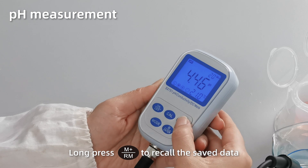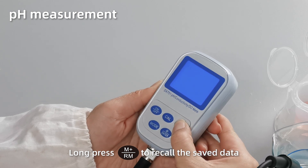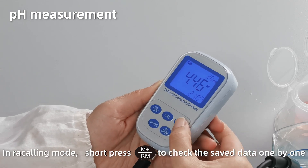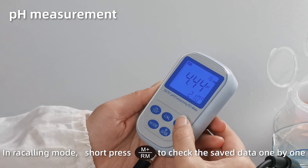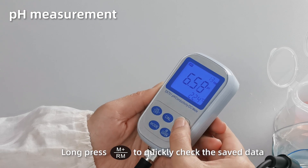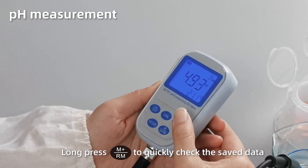Long press M+ to recall the saved data. In recalling mode, short press M+ to check the saved data one by one. Long press M+ to quickly browse the data.